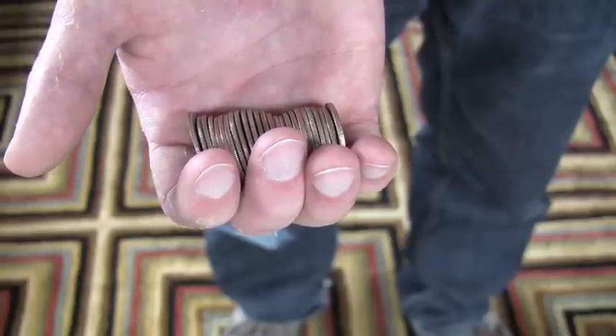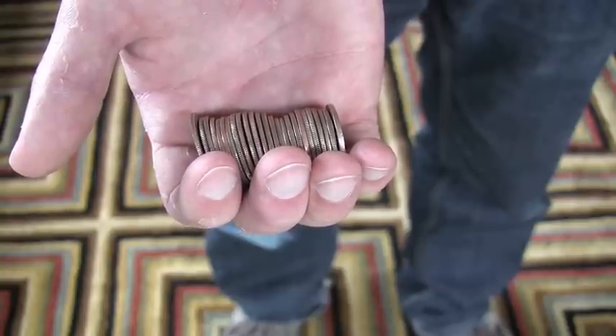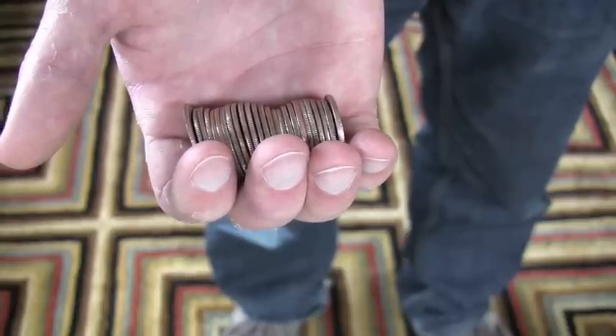Today I'm going to teach you how to catch a stack of quarters off your elbow. I saw this on Happy Days once and thought it was really cool.